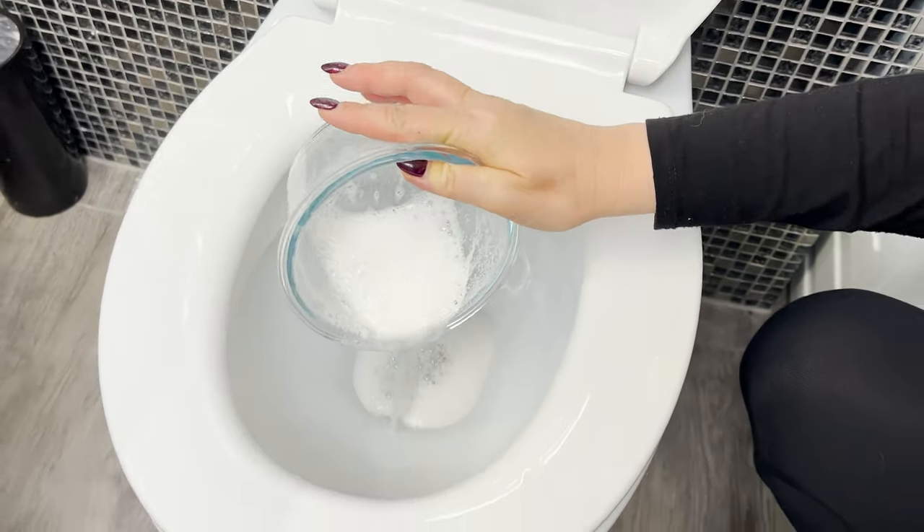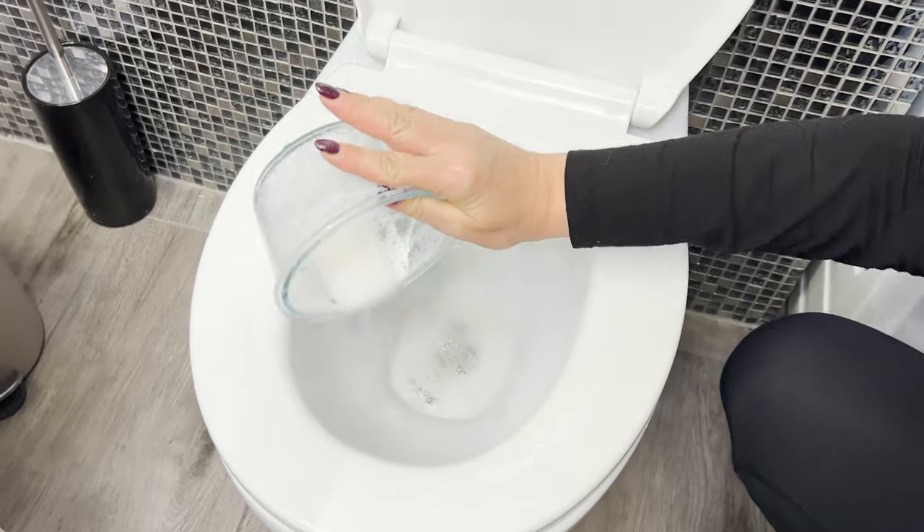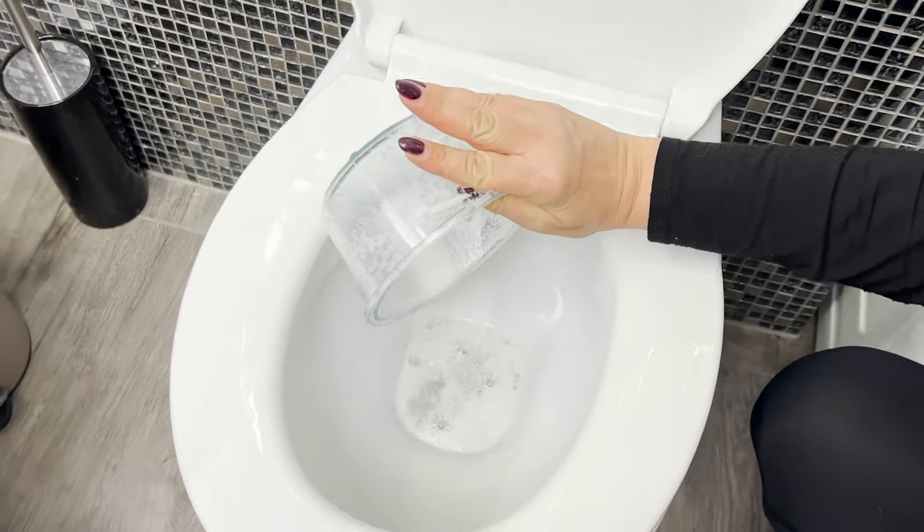It's worth pouring it on the walls as well. Then leave it for several minutes. The active foam will dissolve water deposits and disinfect the inside of the toilet.